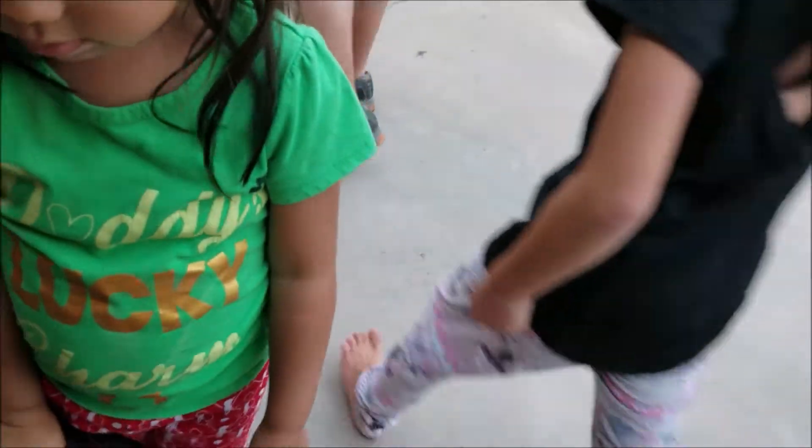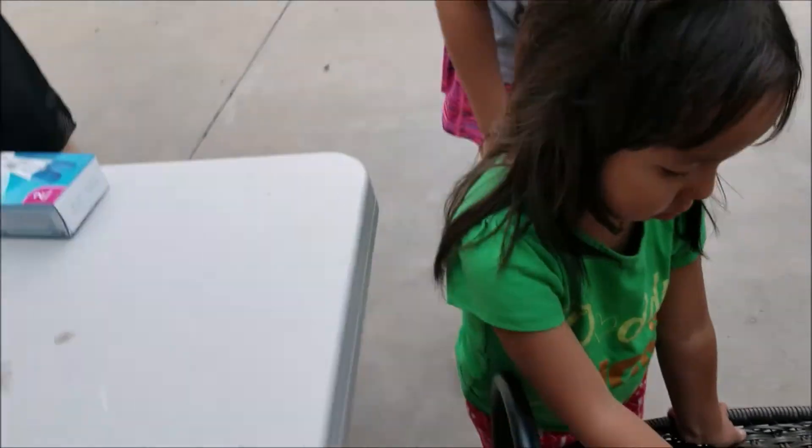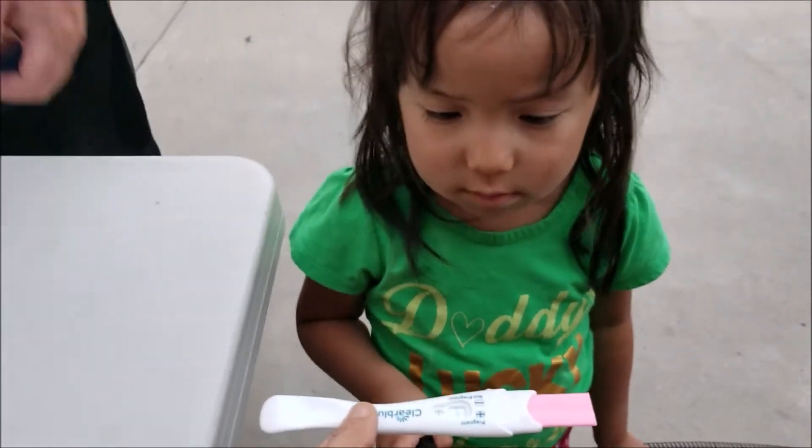One, two, three, four, five, six. Can you see? Is it right? It's a plus. It's a plus. See? Oh my goodness. We already see a plus sign, Scali — super plus. I think you're pregnant. I'm going to have to carry that baby for nine months.